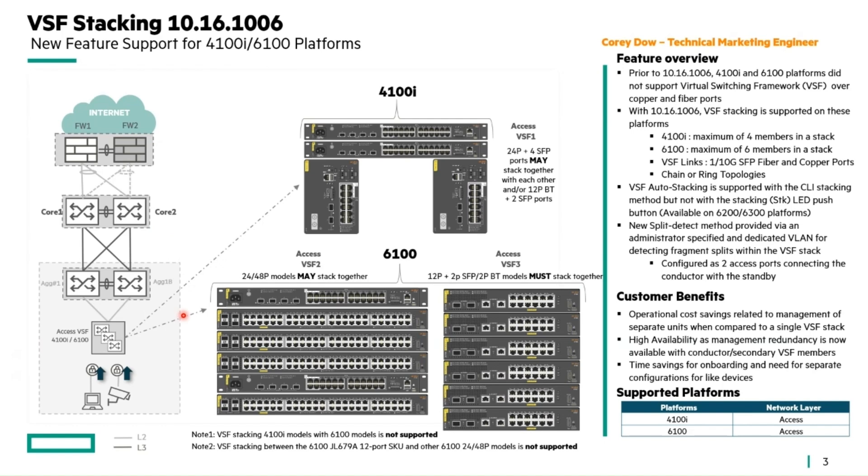You can see the platform positioning — if you're not that familiar with these products, they are the lower-featured part of the product line. The 4100i and 6100 are ruggedized switches, and customers tend to order a lot of these. For example, the 6100 12-port models — some cruise lines buy these in large quantities. You can imagine the complication of having to manage each one separately, which was always going to be a problem. So through a lot of requests from the field, we've now added stacking support.